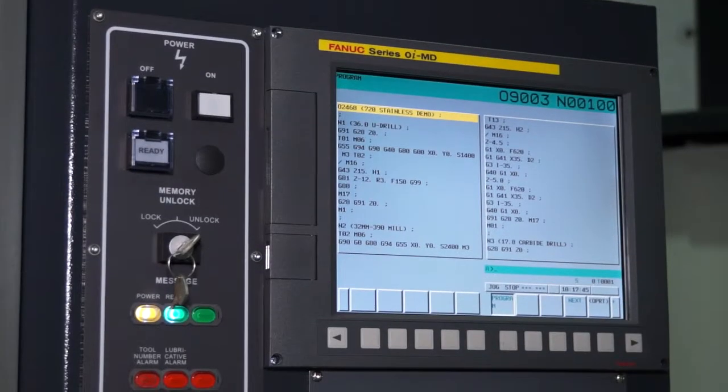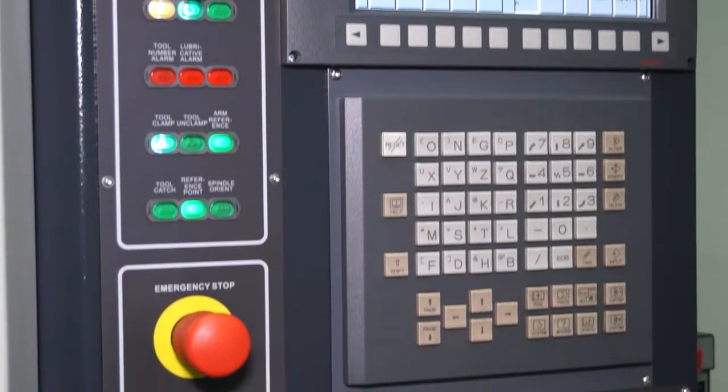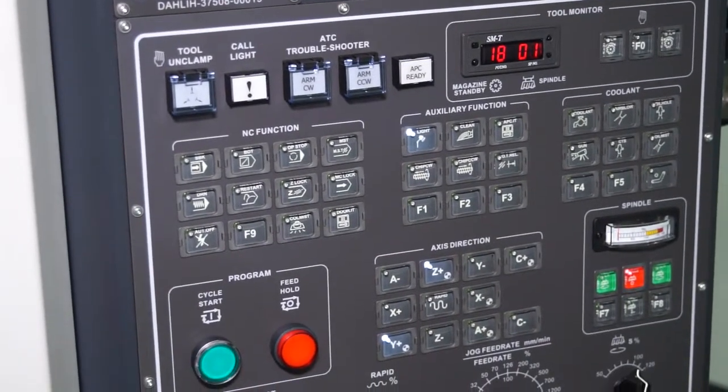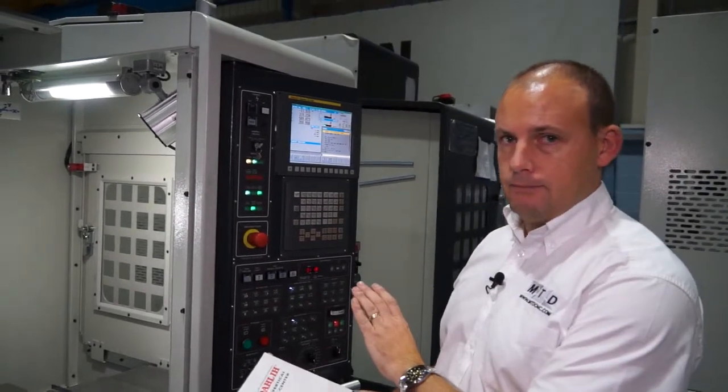This machine has a FANUC OI control with the manual guide system built in. So whether you are G-code friendly or you prefer a conversational method of programming, you can use the manual guide milling software.